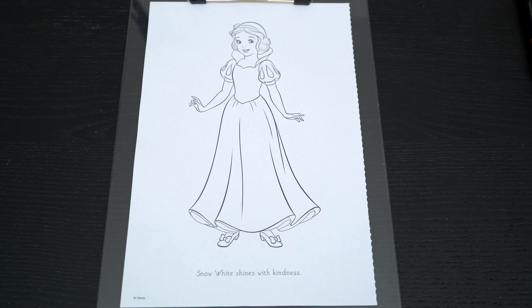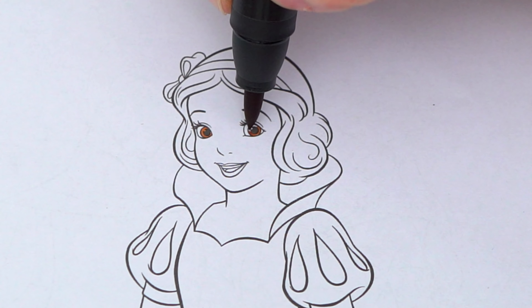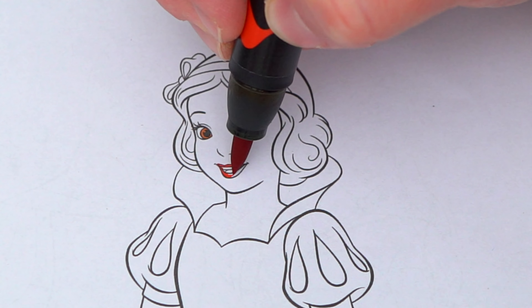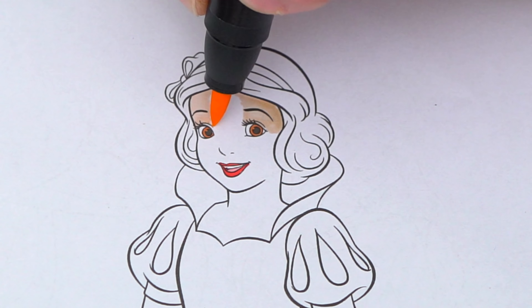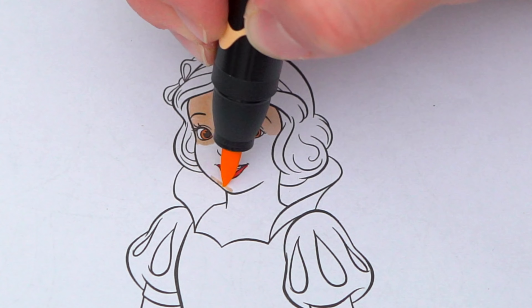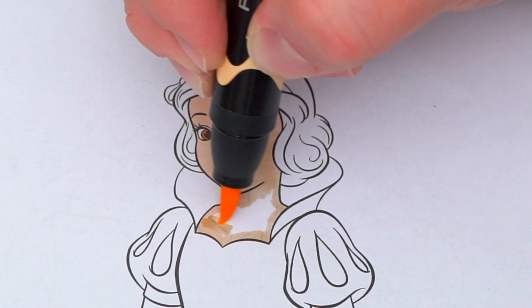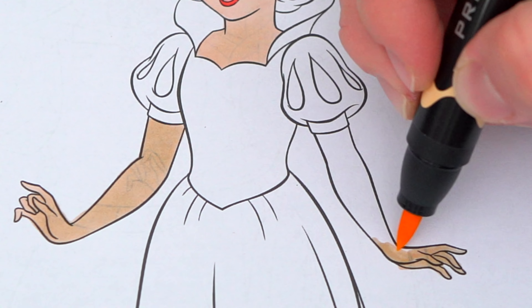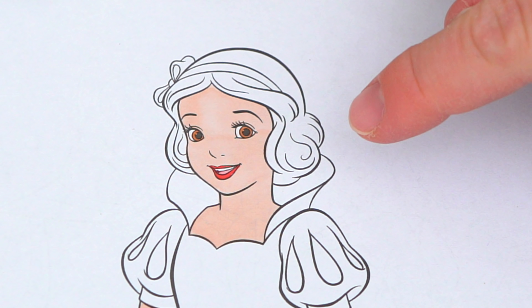Okay, so today I'm gonna color this picture of Snow White. Let's start on her face first. She has brown eyes and red lips. Her skin is light peach, and her hair is black with a red bow.